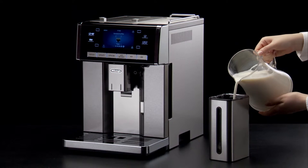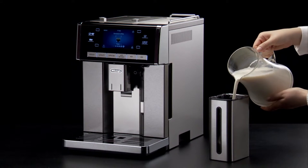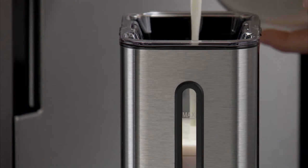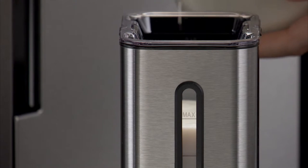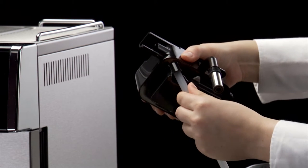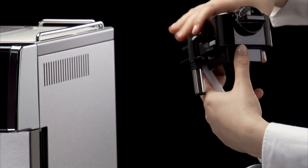For a richer, denser froth, use skimmed or partially skimmed milk at refrigerator temperature, about 5 degrees Celsius, not exceeding the max level. Make sure the milk intake tube is correctly inserted in the bottom of the milk container lid.